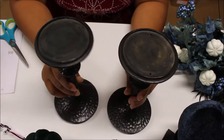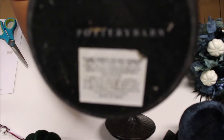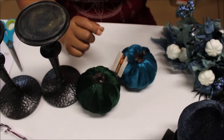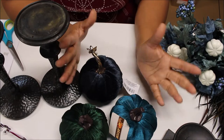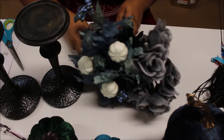What I'm using are these candlesticks that I thrifted for two dollars a piece. I got these from a local thrift store and they're originally from Pottery Barn. They're made out of metal and they're super heavy, so I thought these would be great as a base. I'm also going to be using some pumpkins from Dollar Tree — I couldn't decide on what color I wanted so I just gathered the three shades that I liked.